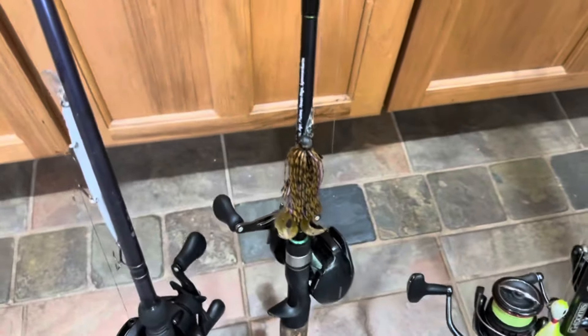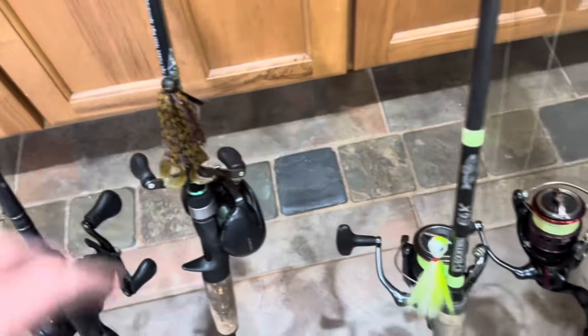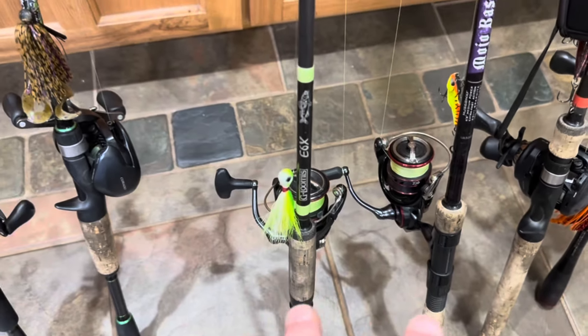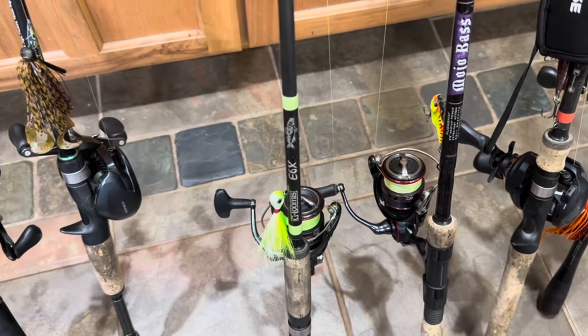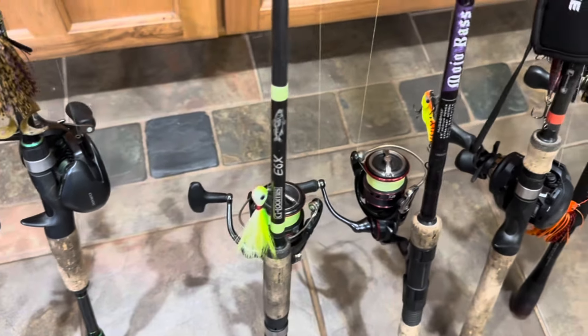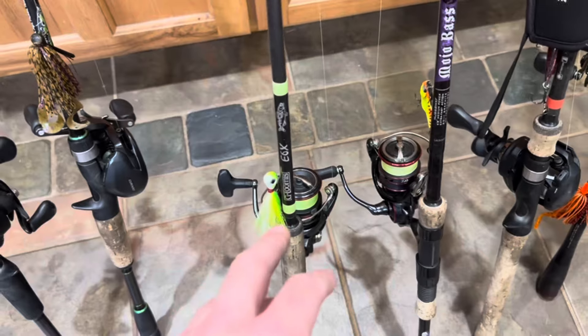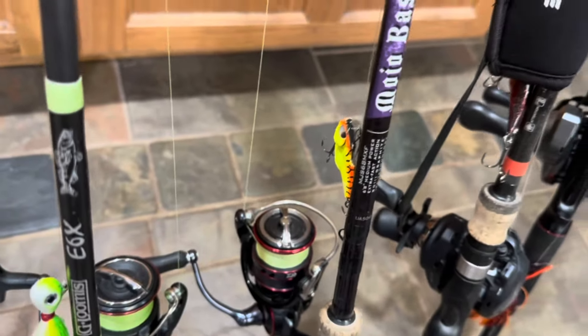It almost always perfectly suspends as long as you've got the right hooks and right line on there. Next, I'm going to be throwing a little peanut butter and jelly crawfish football jig — light and finesse. Then I'm going bold with the next two. I've been walleye fishing a lot, so I'm keeping those on to see if I can run into a walleye. I'm going to throw a very bright, aggressive chartreuse and green hair jig.